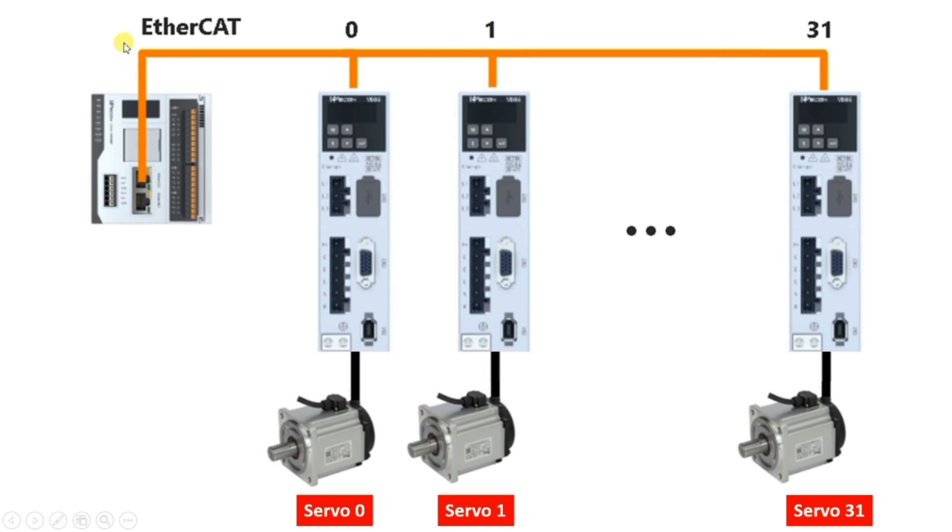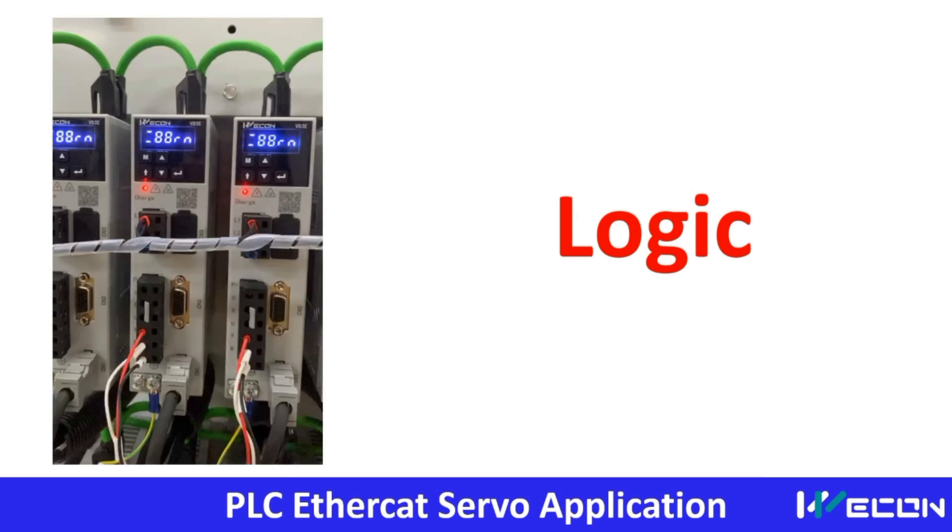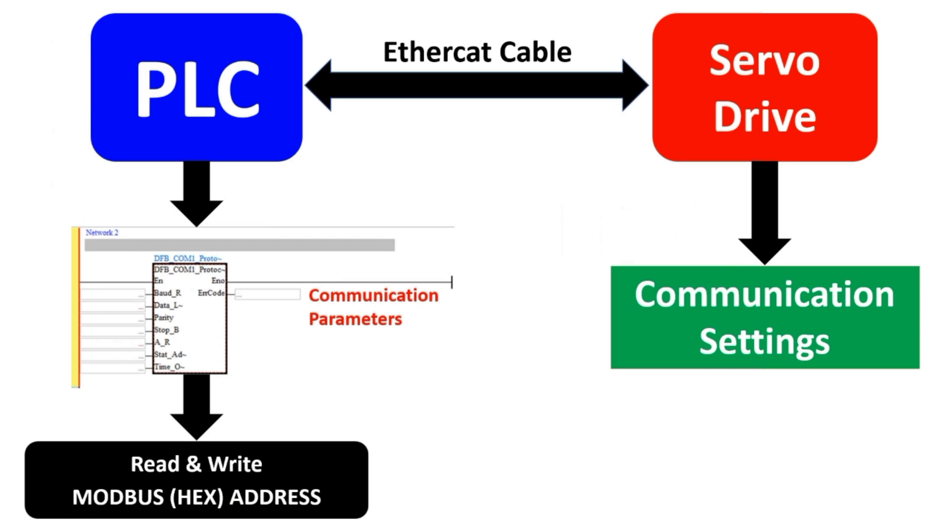As mentioned earlier, just by using one Ethernet cable we can control all 32 drives. Otherwise we would have to use a lot of inputs and outputs to control each drive, because we have to give drive enable, pulse number, and frequency to each drive individually. By using EtherCAT, all that complexity is reduced and the system is made simple. This is the application of EtherCAT.